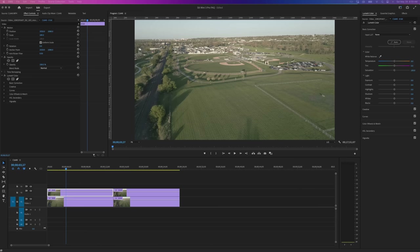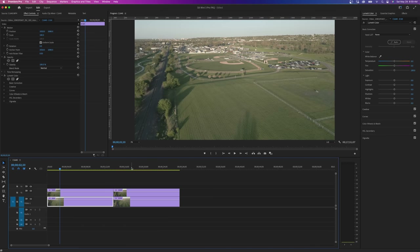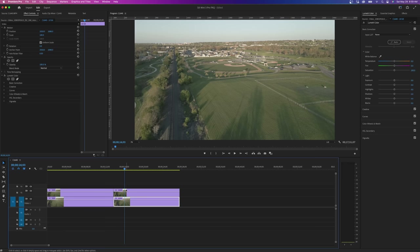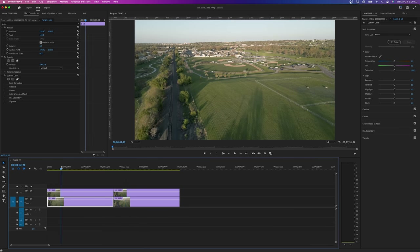I want to talk about the 10-bit update from the recent firmware update. I went out and recorded at the baseball field — this is before the update, 8-bit 4K 30 — then I updated it and here's a clip in 10-bit afterwards. I brought it into Premiere Pro and used auto correction on both. You can't really see much of a difference here, but go back and watch the beginning of this video and look at the difference. This 10-bit update on this little drone is really significant and it's going to make editing so much more fun.